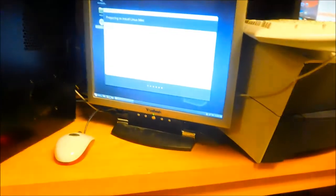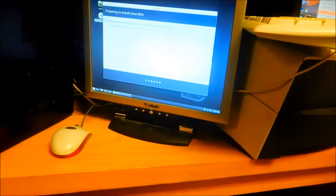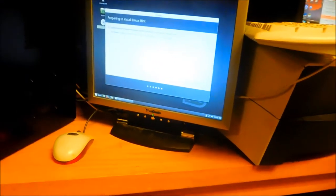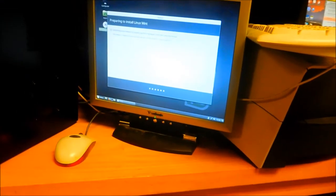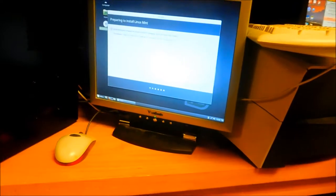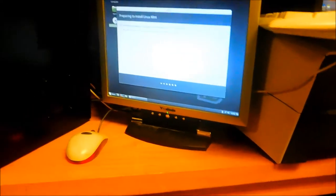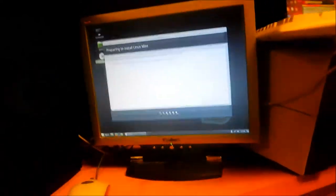It looks like I'm having a little problem — it's taking too long to get to the next screen. It actually asked me to install the third-party stuff twice. It may be this hard drive — like I said, I didn't really check it for errors.